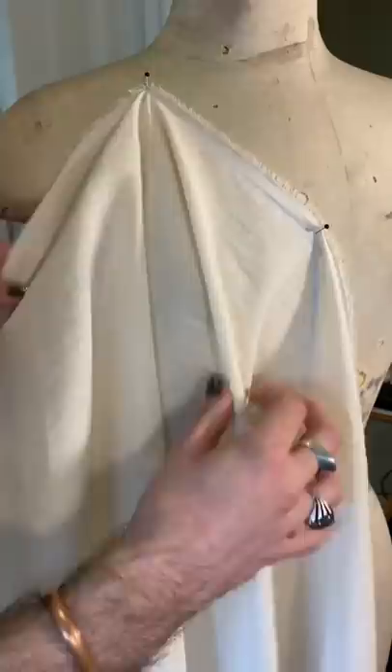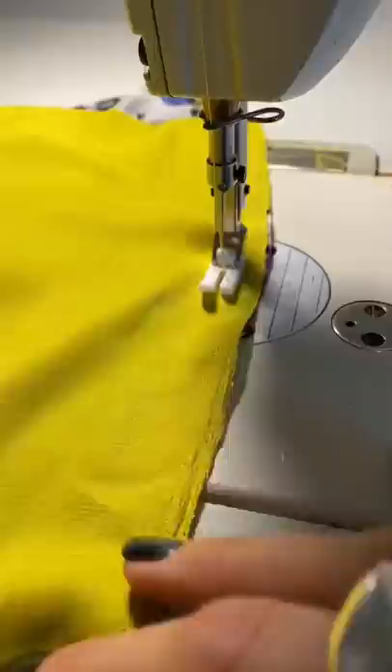Because this print is so wild, I'm gonna do like a half chartreuse dress and half with the print, so it's really going to be a statement dress. I'm gonna start stitching that together, and afterwards we're gonna press it flat and beautiful.